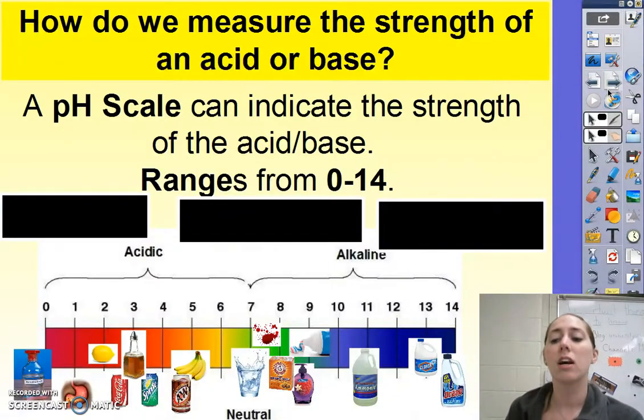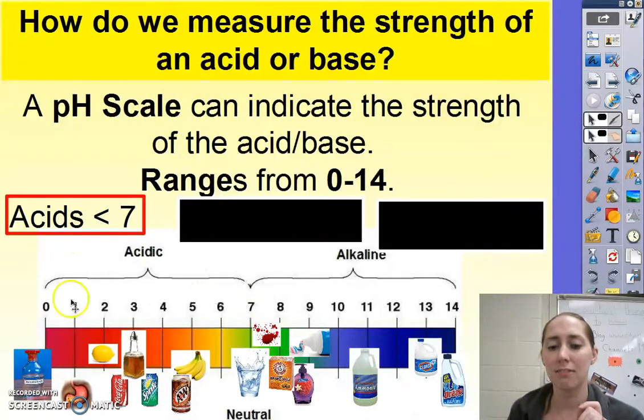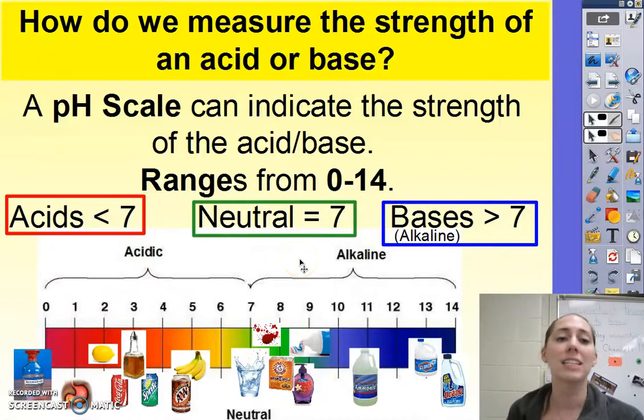To measure this, the most common thing is to use a pH scale, which ranges from 0 to 14. Acids are less than 7, so down here on the scale. Bases — sometimes called alkaline — are greater than 7. And right on 7, that's what we call neutral, meaning it's not acidic nor basic.